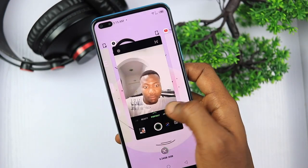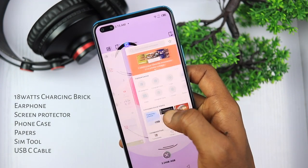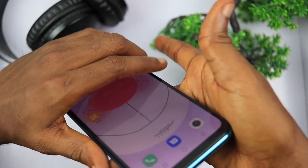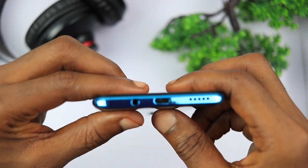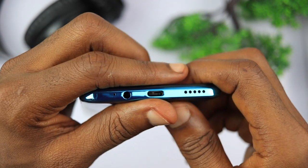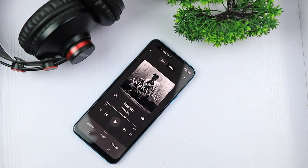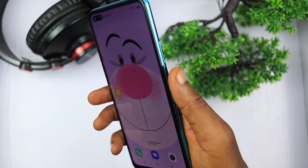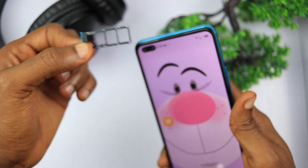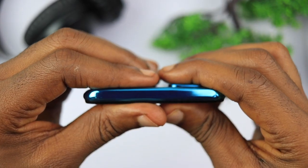Other items in the box are an 18W fast charger, an earphone, a plastic screen protector, a case, some product literature, a SIM ejector pin and a USB Type-C cable. Finally, there is a USB-C port on the bottom edge of the Infinix Note 8, along with a microphone, a 3.5mm headphone jack and a bottom-firing loudspeaker supported by the earpiece speaker on the top for a stereo setup. On the right side are the volume rockers and power button that also doubles as the fingerprint sensor. On the left is a triple card slot for two nano SIM cards and one SD card.